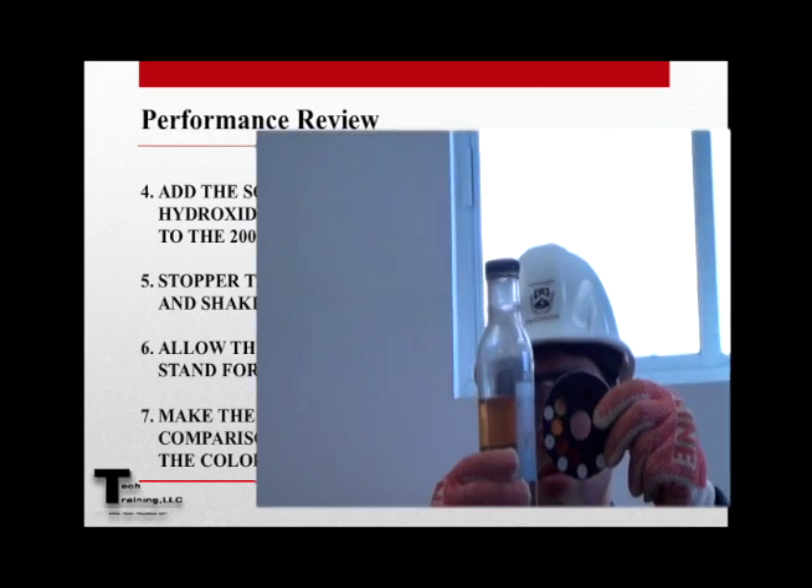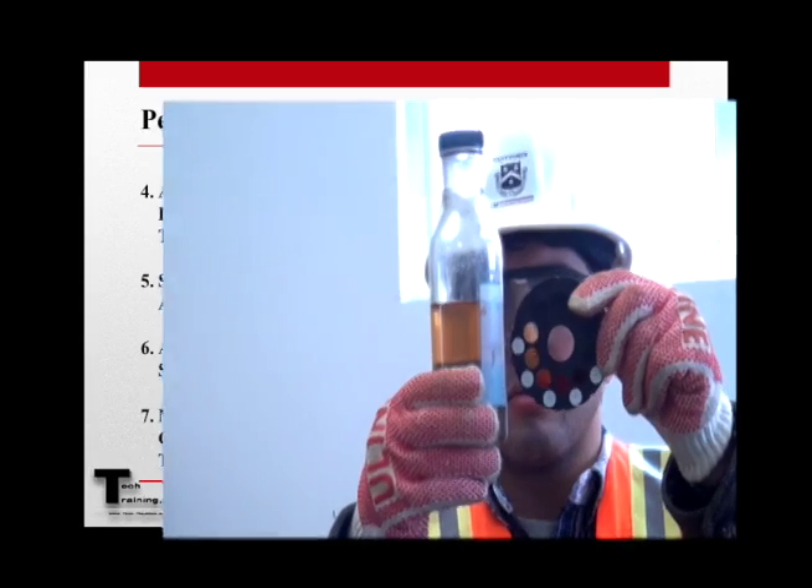And finally, make our color comparison to the glass color standard.